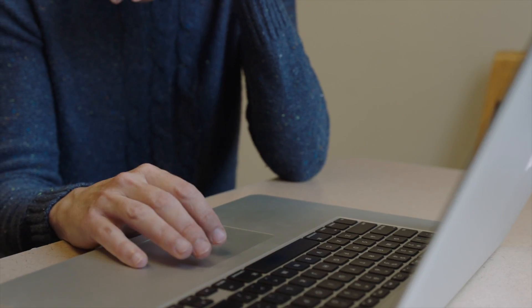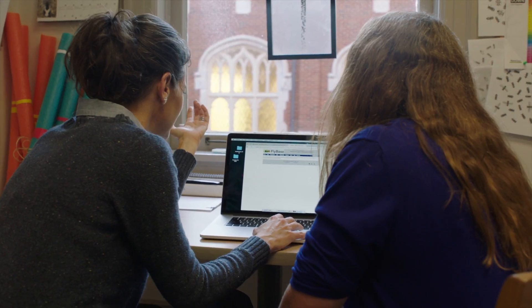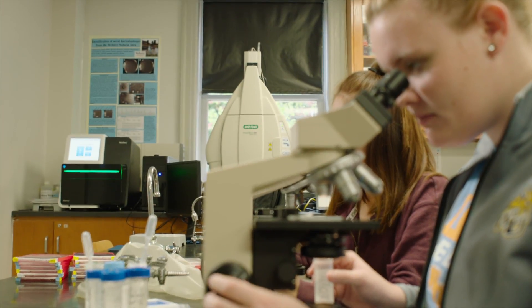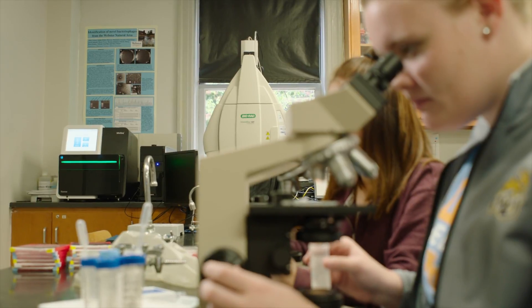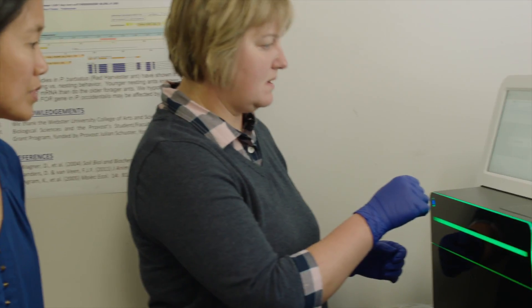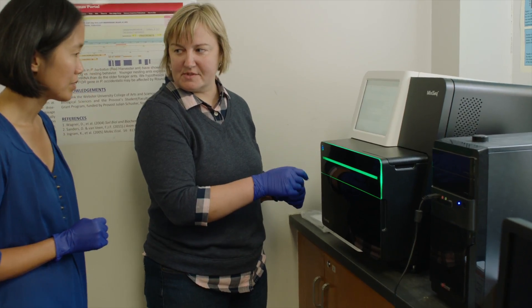We tried to identify equipment that would be usable by a good number of faculty members. The MiniSeq was one of those that a number of us felt like we could all use. The user platform is so simple to use, and even if we went to RNA sequencing in a human system, this would still meet all of our needs. And it was even better that it fit within our price range.